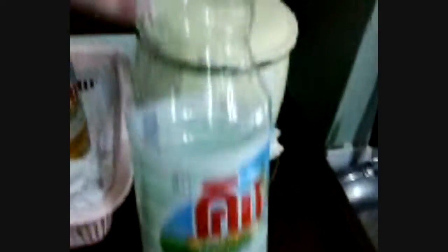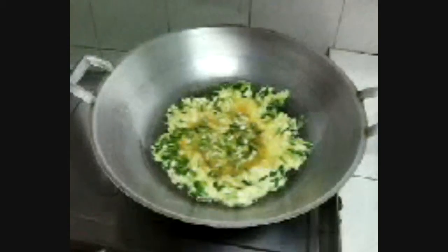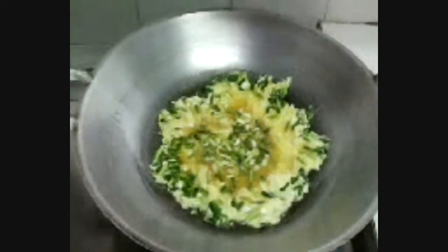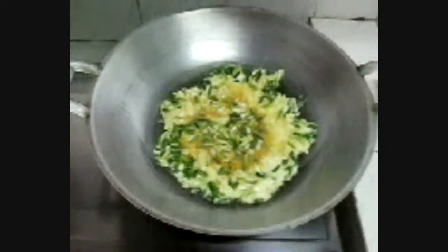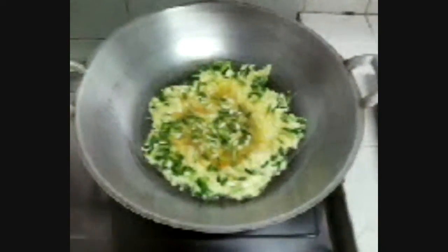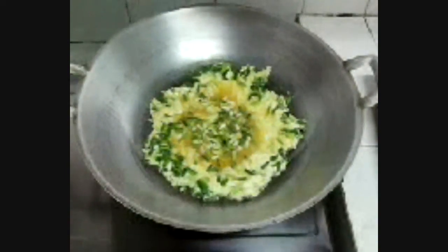All right, the eggs are in and already beat up with the shallots. Add in the fish sauce and some sugar. Next thing, I'm going to pour a bit of the vegetable oil in the pan. And the eggs are already in the pan. I'll just wait for the time to flip it and then fry the other side.